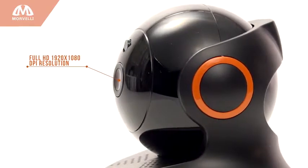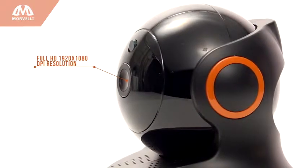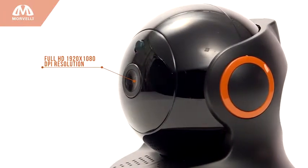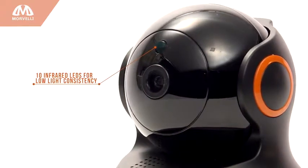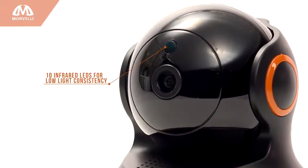Using Sony's high CMOS sensors, our full HD camera delivers remarkably high quality 1920 by 1080 resolution with 10 infrared LEDs to give you clearer, smoother images no matter what the light conditions.